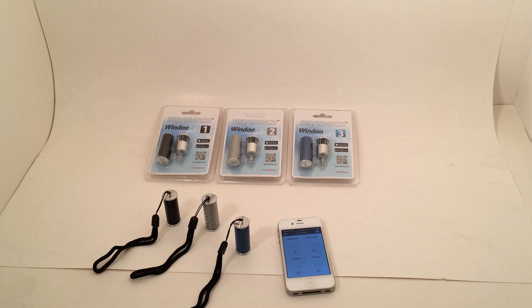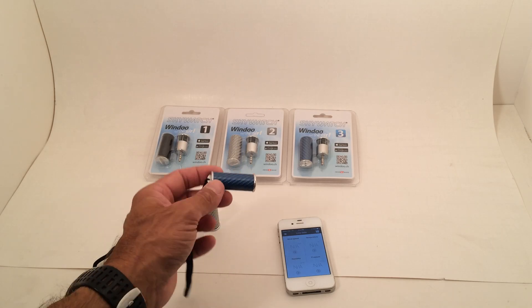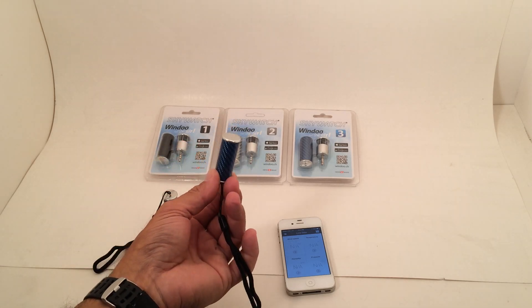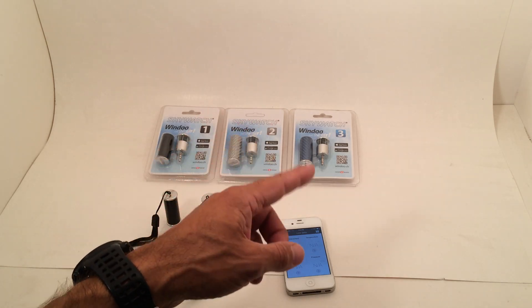From PKS Distribution, we have the new Skywatch Windu Smartphone Wind Meter. It comes in a very unique case, such as this right here. We have three different versions of it: the 1, the 2, and the 3.